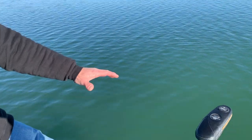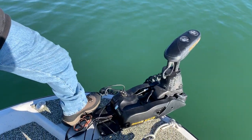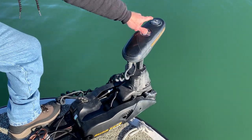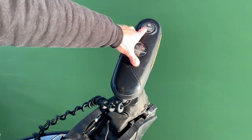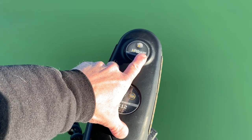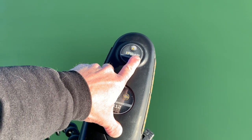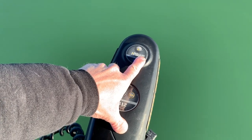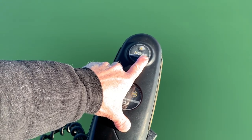There are three necessary components to this system. The first is an iPilot Link equipped trolling motor. I want you to look here — this clearly says iPilot, but then more importantly up to the right is the word Link. Only the iPilot Link models will communicate with your sonar unit.